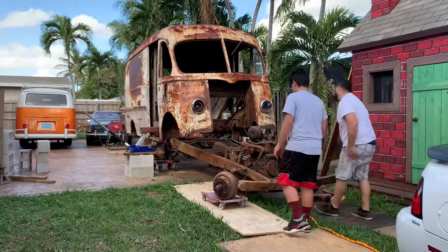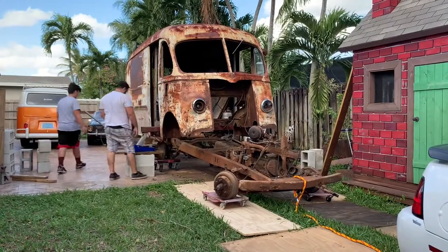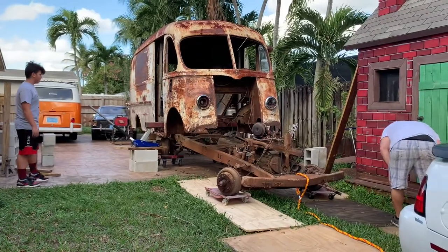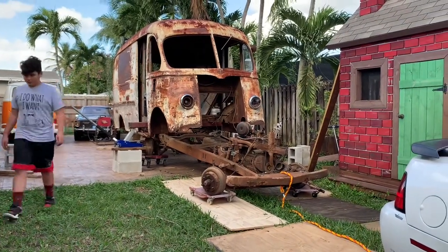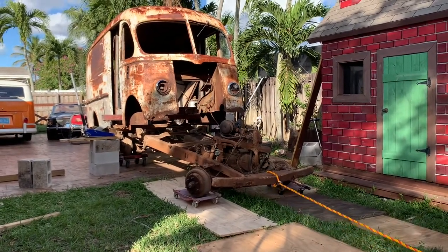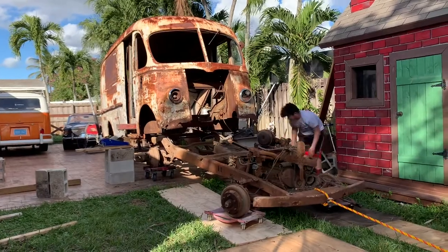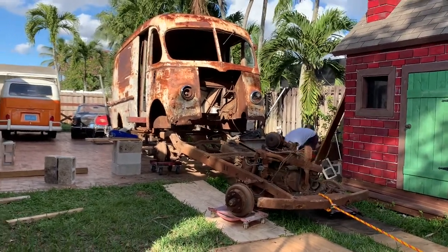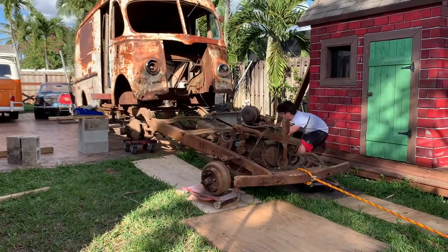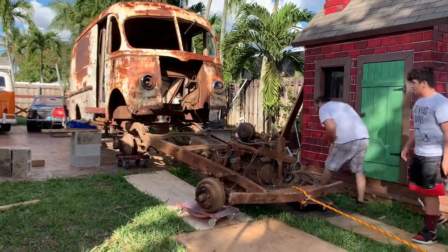I know what everybody's thinking — why are you changing the chassis, and why didn't you just push the Metro further back and use the concrete to make it easier to move the chassis out? The answer is simple: the chassis is old, the parts are hard to find, and I couldn't even get the brakes to come loose. It was difficult enough to unload it from the trailer the night we brought it home. After getting it to the house, I tried to fiddle with the brakes but they just wouldn't come loose, so we had to make do with what we had and where it was.